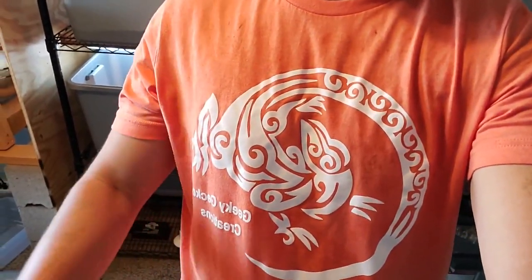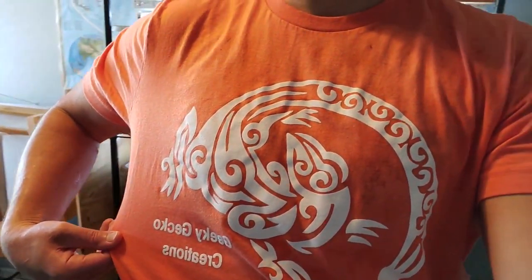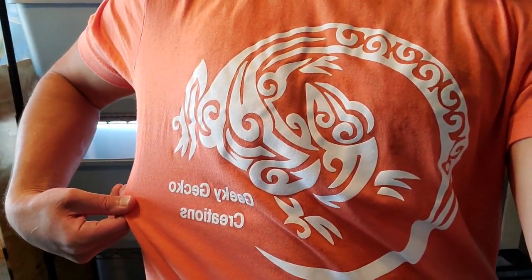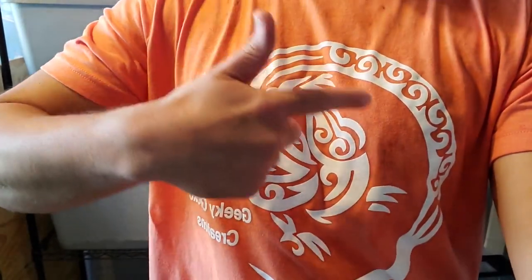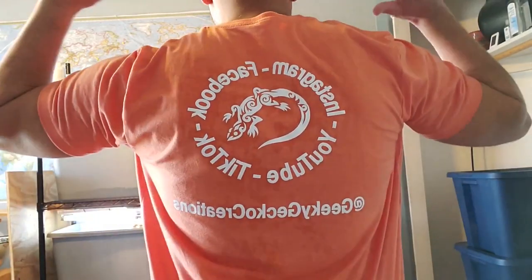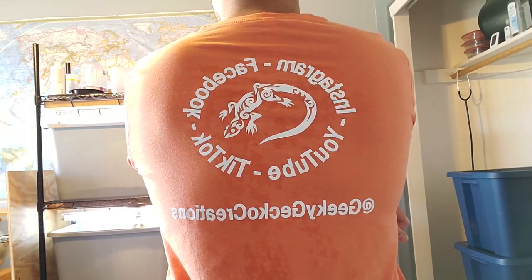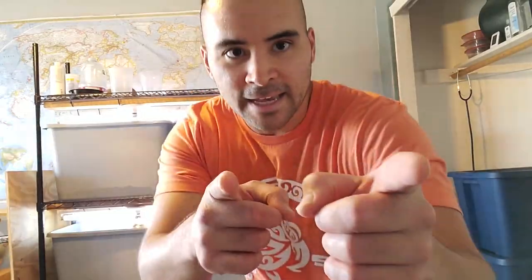Just a quick reminder guys, we now have merch available. These are our tribal Geeky Gecko Creations style t-shirts. They're pretty cool — tribal lizard style, it says Geeky Gecko Creations, and on the back it has all of our social media: Instagram, Facebook, YouTube, and TikTok, all at geeky gecko creations. We have five select colors to choose from right now, with special edition and holiday themed colors to come in the future.